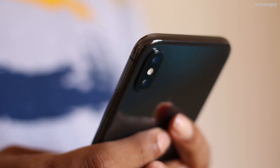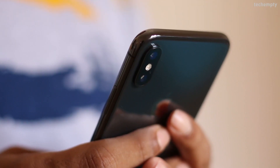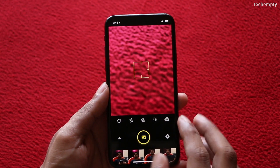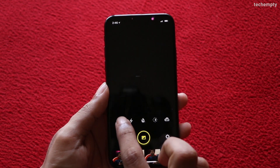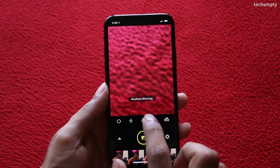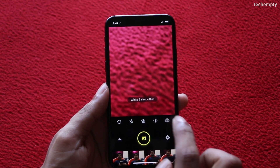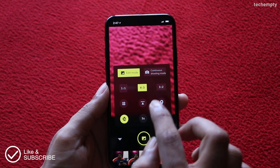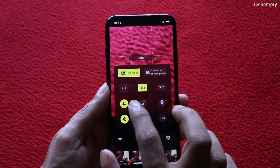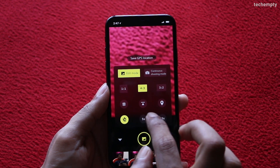First, you need to take the photo in portrait mode only to record the depth of field information. You can either use the standard camera app or the Focus application to take the picture. Once you open the Focus app, you will see simple options to switch the camera, toggle the flashlight, real-time blurring, exposure settings, white balance, adjusting the aspect ratio, add a grid, adjust the level, save GPS to the picture, and the timer.